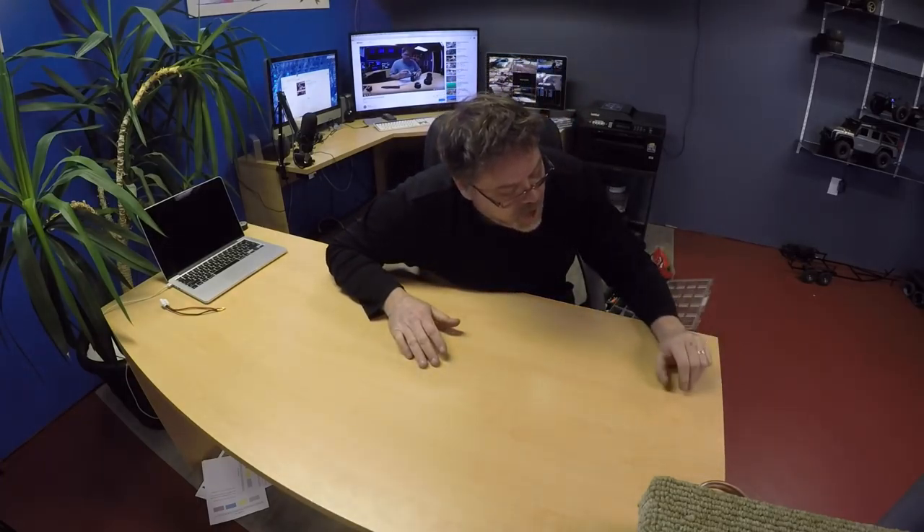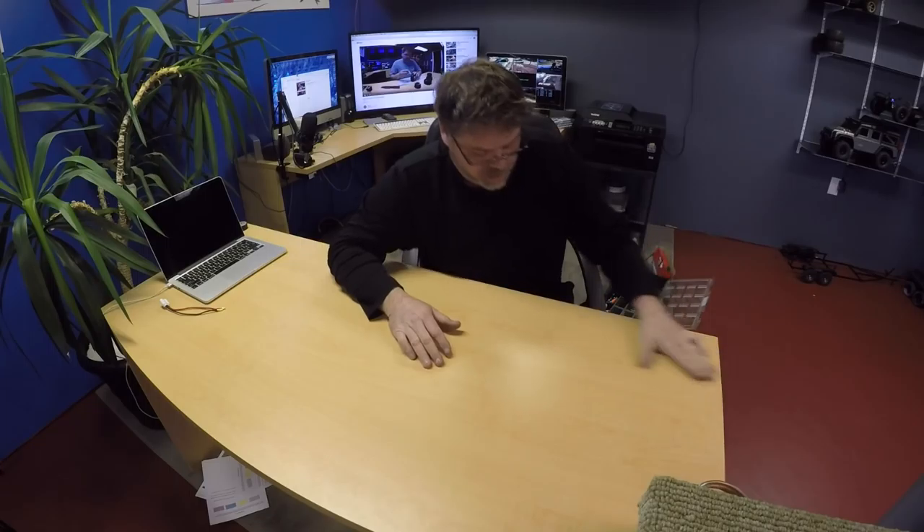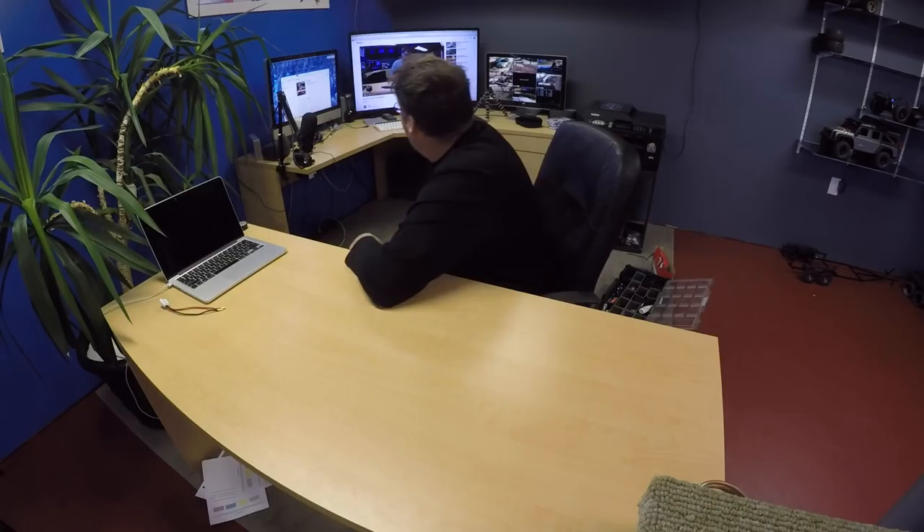I don't have much going on right now — I don't have much going on this week, to be honest with you. I want to do some work down here and around here and over there, but I just don't know what to do.